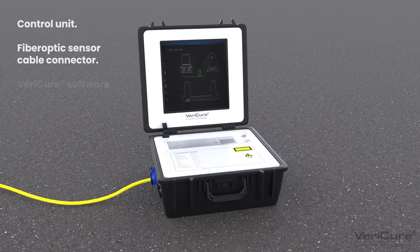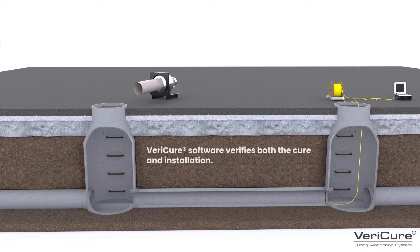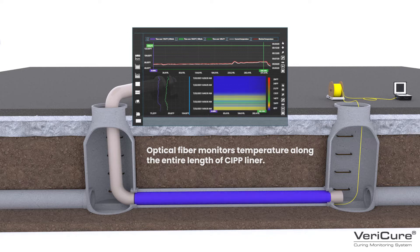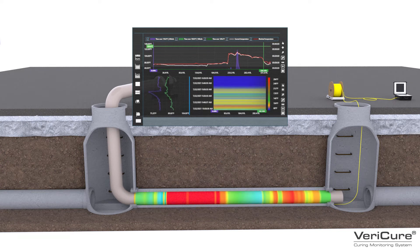Then turn on the VeriCure control unit and enter the project parameters into the system. Once the CIPP liner has been inserted and inflated inside the pipe, the curing process is initiated. With the optical fiber cable connected to the VeriCure control unit via a laser and the Raman effect, the software will continuously record the temperature profile along the entire length of the liner.